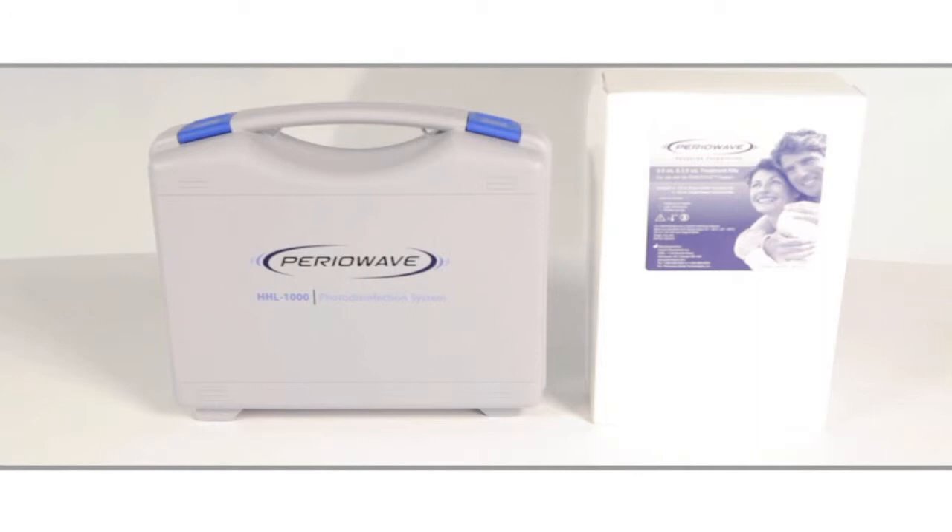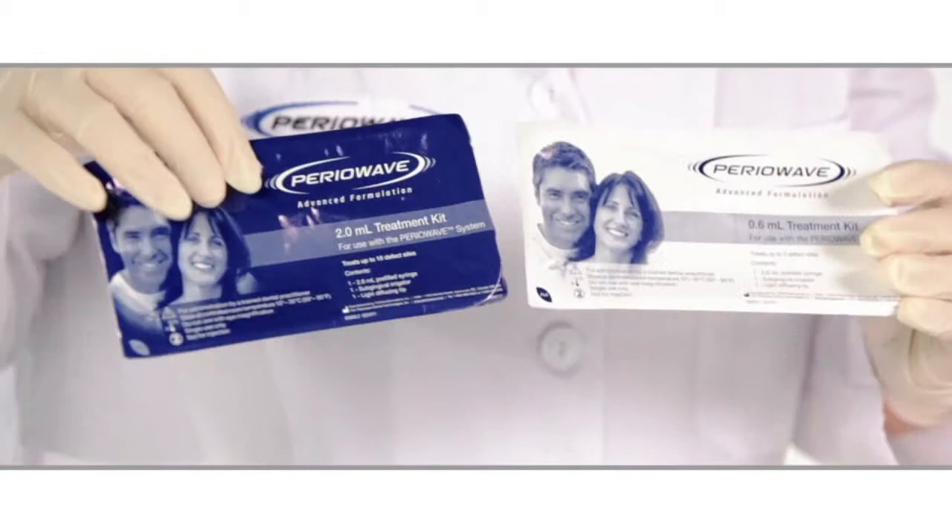Treatment kits are available in two different sizes, small and large. The smaller kits are designed to treat up to three defects and the large kit can treat up to eight.